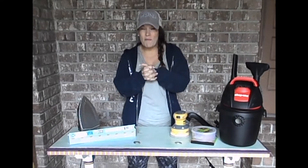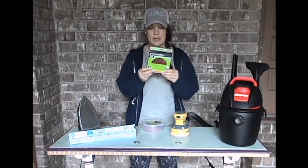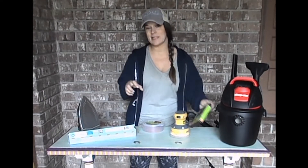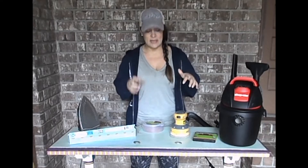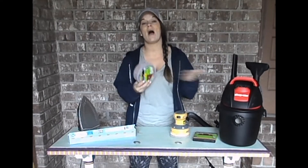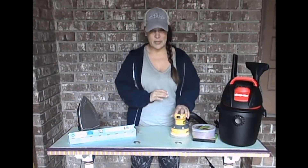Just a tip that will hopefully help you whenever you're doing this. I have a couple of different grits of sandpaper. I've started with the 80 grit, which really breaks into the finish and gets rid of anything I want — it eats away a little bit faster. Then I'm going to work my way up to a 320, or maybe a 220, depending on what we're doing.